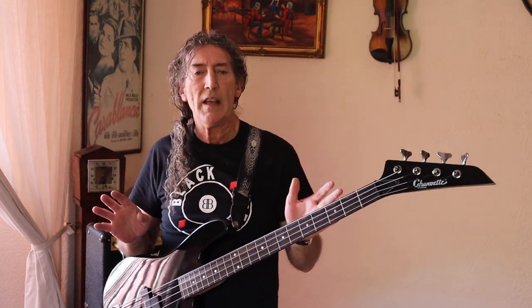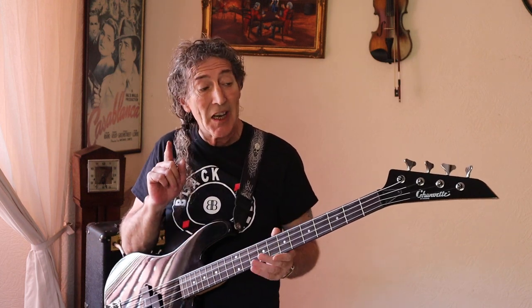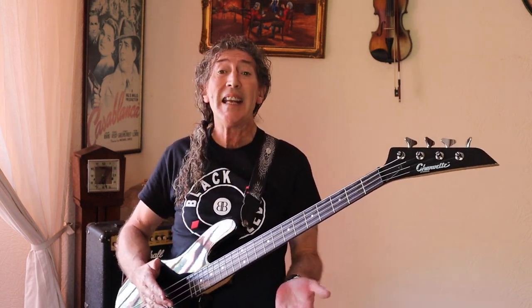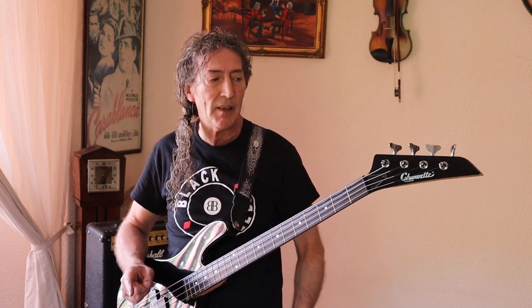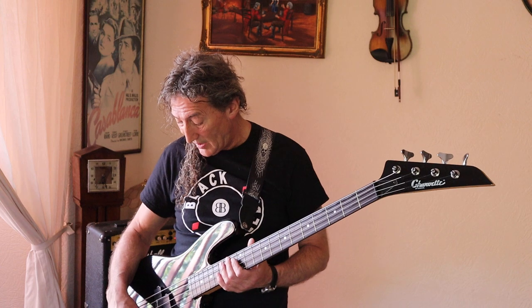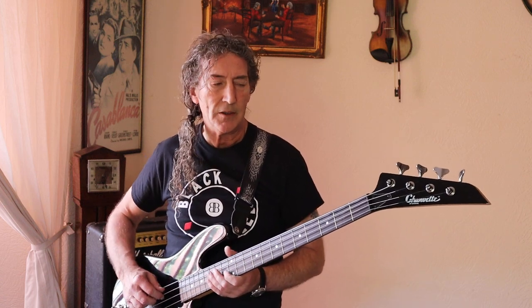That requires almost zero effort - I was only plucking half the time, the rest I was just hammering on and off. This thing is a joy to play. The reason I turned the tone knob halfway down is because this tone knob is like a wah-wah pedal.